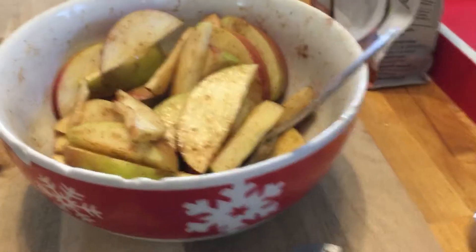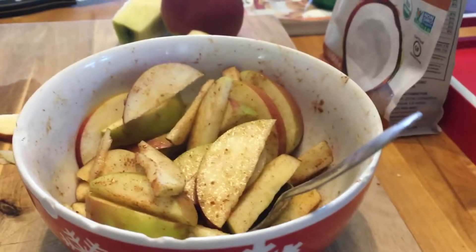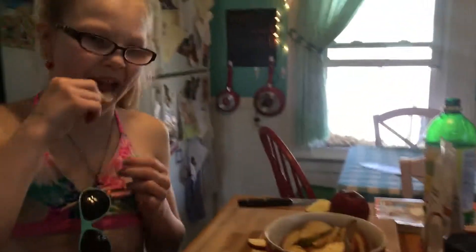So that is a super quick, simple, healthy snack. Because it's springtime and we're ready to go picnic outside. I love cinnamon apples! How do they taste? Need a little more sugar or what?